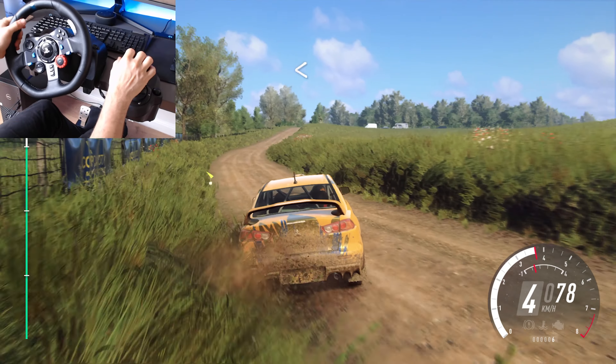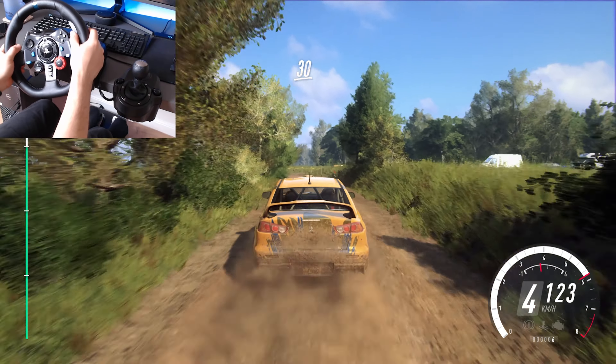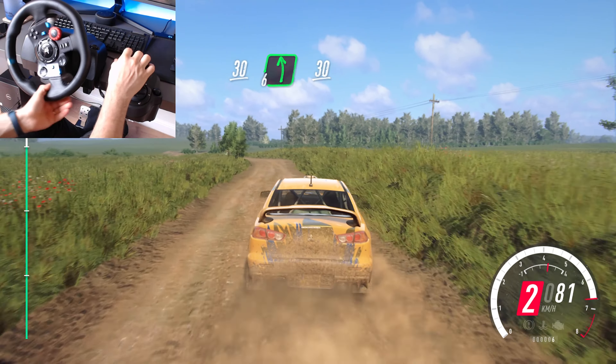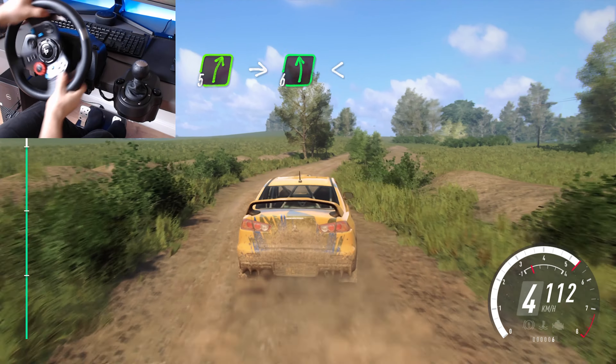Open to the crest, into 3 left, keep right of 30, 6 left, 30, keep right, into 6 left long, opens over finish, 80, to stop.